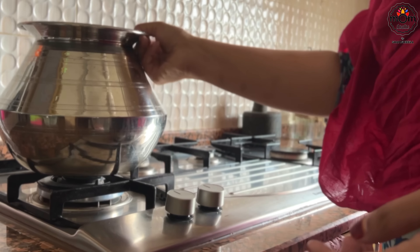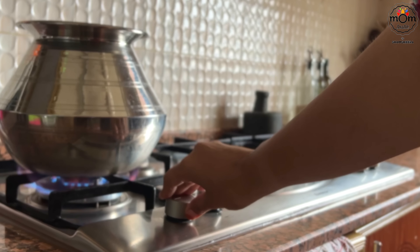For lunch it was a simple menu. I had a few vegetables in the fridge so I made use of it all.